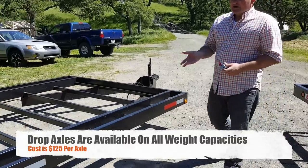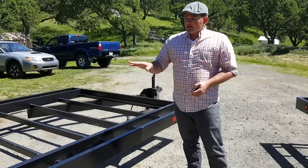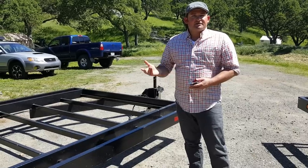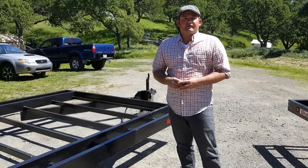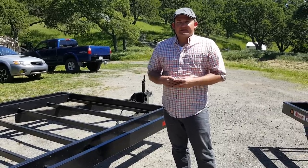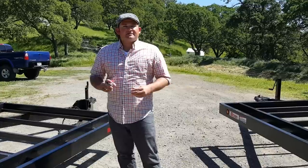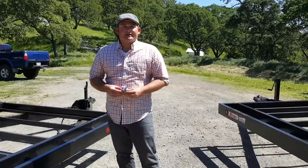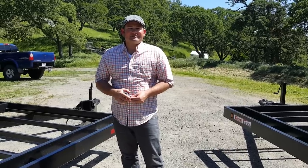The price for drop axles runs $125 per axle, so on this two-axle trailer it's just $250 extra. They are rated to handle the weight for whatever capacity — on a 10k trailer, the axles can handle the weight equally regardless of whether they're straight or drop. Thank you, and tune in next time for our next walk-around video for tiny house trailers.